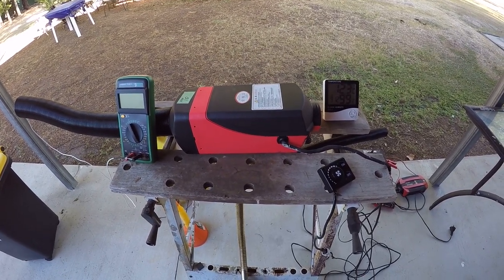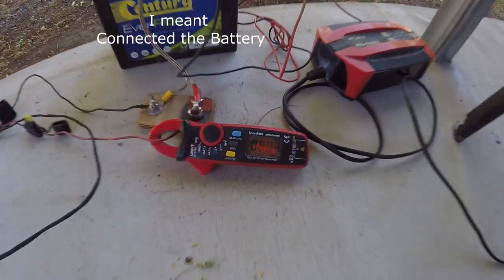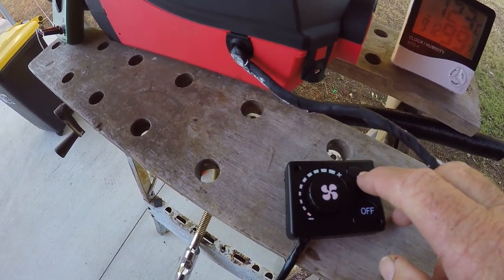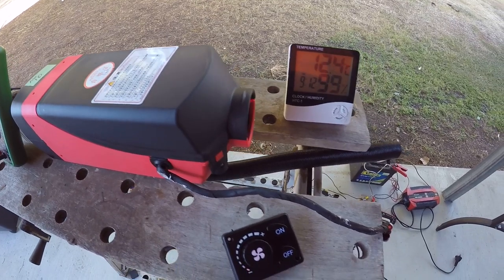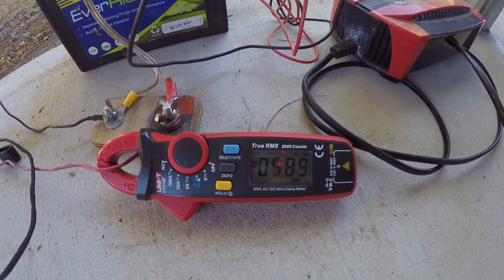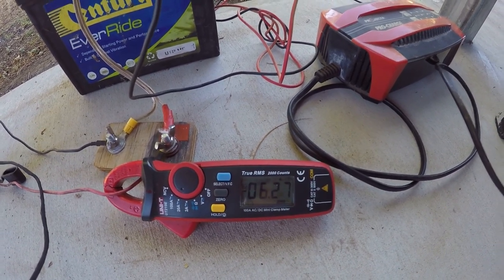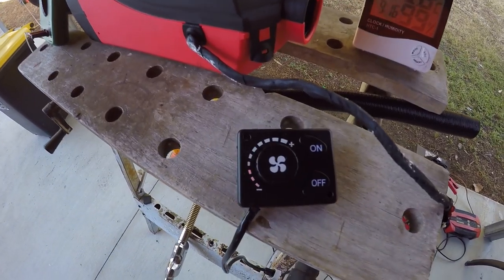I've set the two kilowatt heater up for a test run. It came with this little manual controller. With power on and nothing running, we're drawing about 0.04 to 0.05 of an amp. I'll turn it on — it'll go through a startup cycle: the fan starts spinning first, then it turns the glow plug on, then the fuel pump. With the fan running we're pulling about five or six amps; when the glow plug starts it'll pull ten amps.